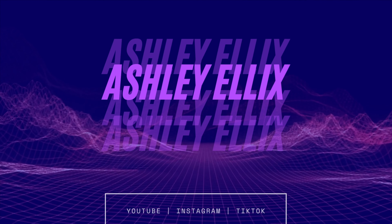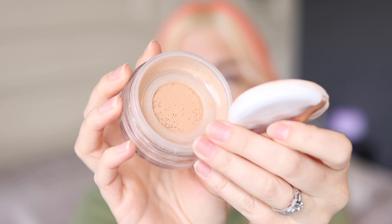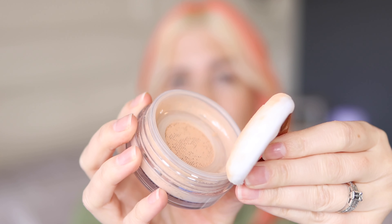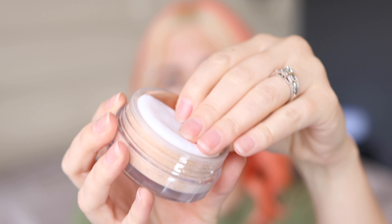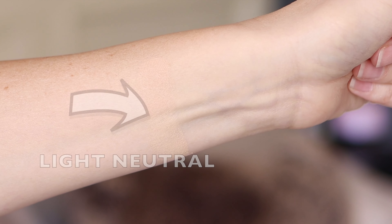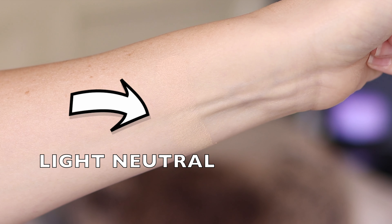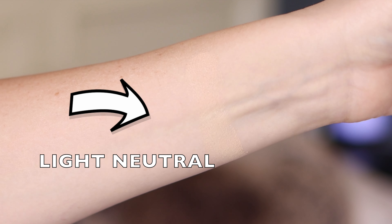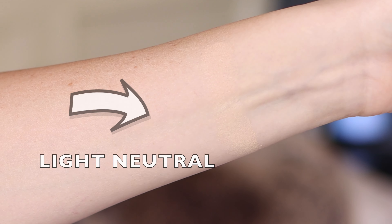First and foremost, here is the powder up close. That packaging is so pretty — it's a beautiful rose gold with palm leaves. Just like the original Amazonian Clay Powder, there is a little netted sifter so you can dip the brush and it helps it not to be so messy. I do really like that feature. I got the shade light neutral, which I typically am in Tarte foundations, and it's a pretty good match.